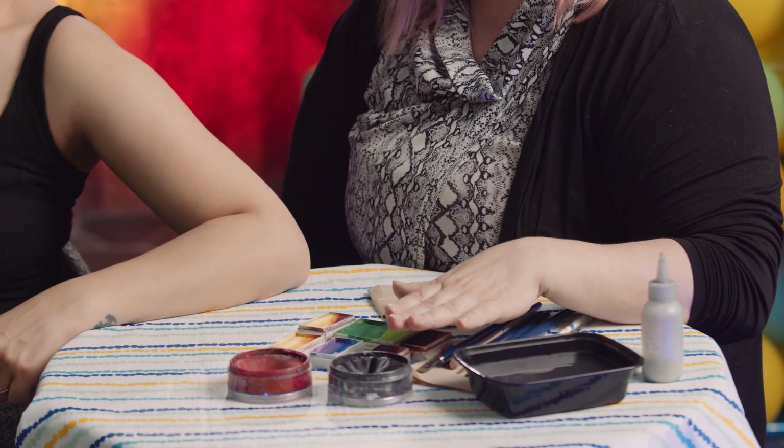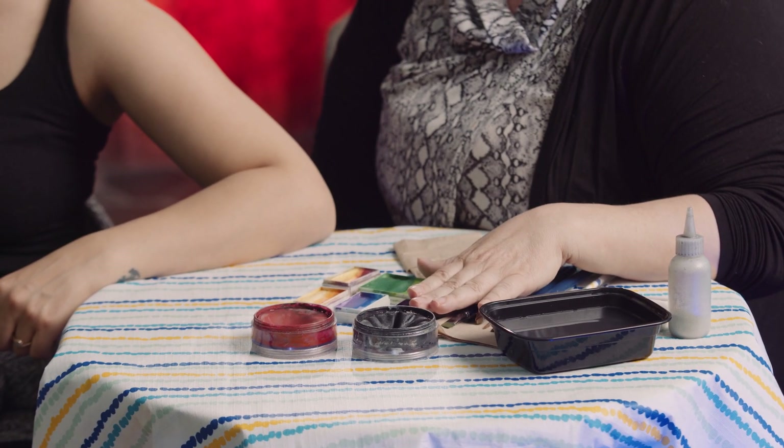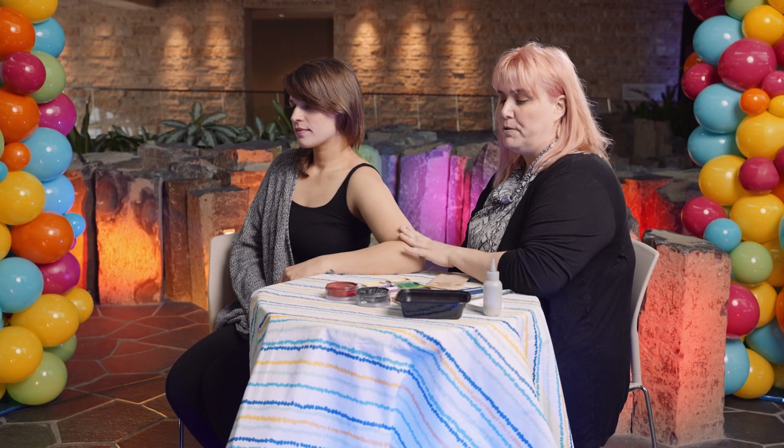The paints that I'm using today are called TAG. When you pick out paints, make sure that they are always water-based. Never use an acrylic-based paint on skin because you can get terrible reactions, you can get burns. So make sure that you're using a professional quality. Other brands are Snazaroo, Wolf Brothers — just make sure that you're not using anything that has oil-based or acrylic in it. These are all water-based paints.